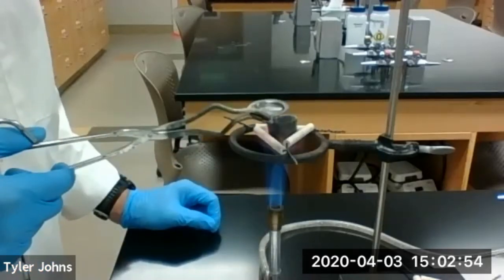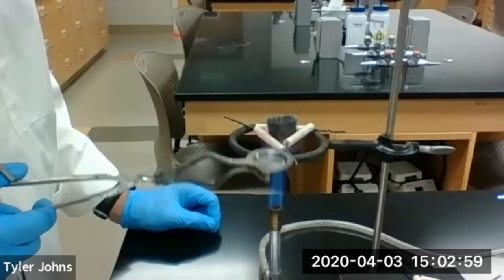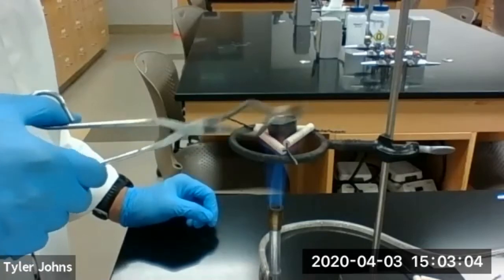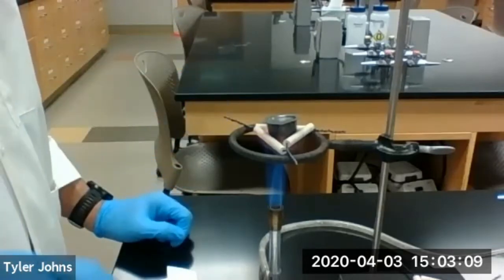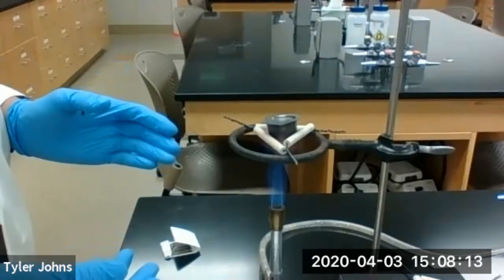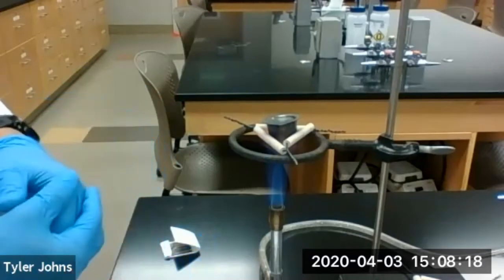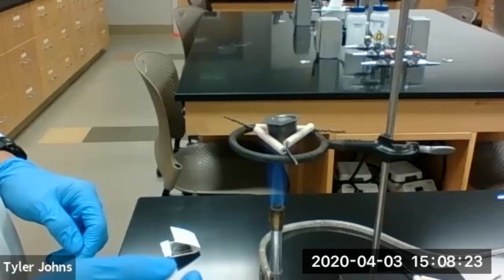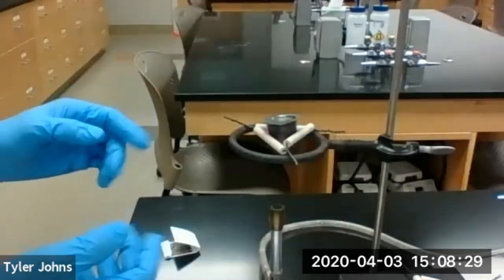We're going to cover the crucible and heat with the Bunsen burner for an additional five minutes. We'll let this heat for five minutes. Our crucible has been heating for five minutes and the bottom of our crucible has been red hot. So we're going to turn the burner off and let the crucible cool until it is just barely warm to the touch.